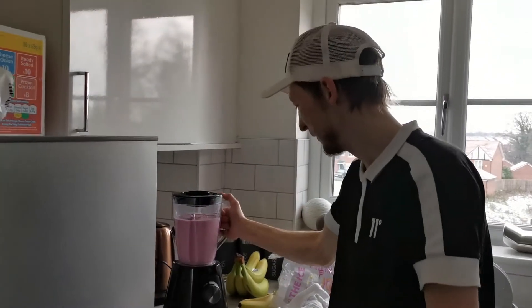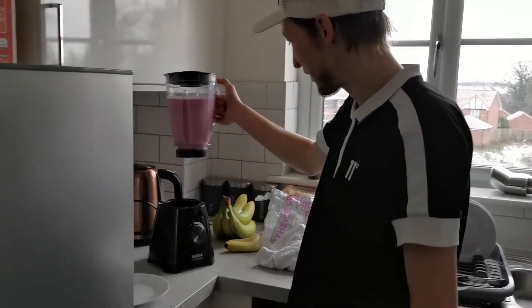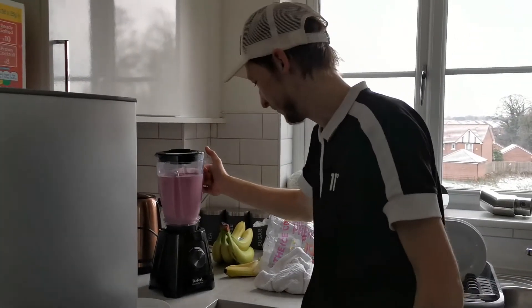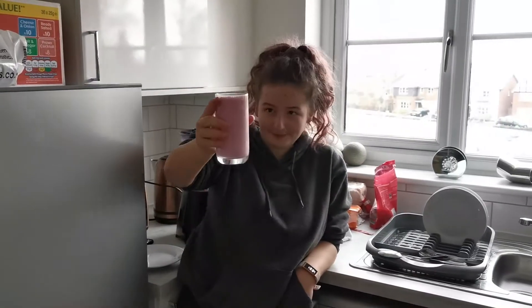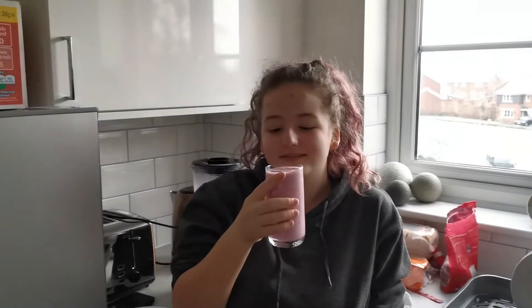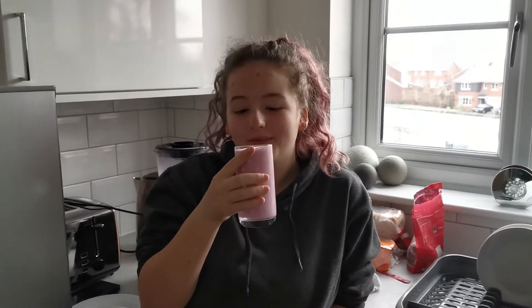There you go, there's our smoothie. I'm going to dish it out now and then we'll rate it. Okay, so Mia just dished it out. I've just started mine — very nice, a bit sweet for me. But Mia's now going to give it a go, so off you go.